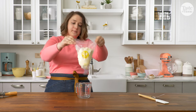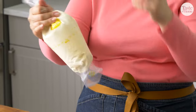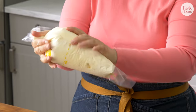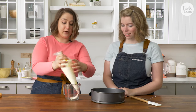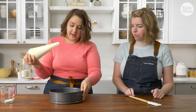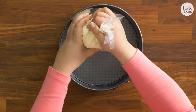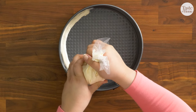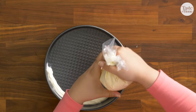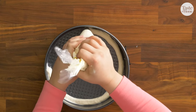We're just going to bring all the ice cream down to the bottom of our piping bag. It's going to be a little cold on your hands, but it's worth it for the end. So just going to take our pan here and pipe all the way around the edges. You want to get it all the way up to the top of the rim if you can, just to ensure that it holds.